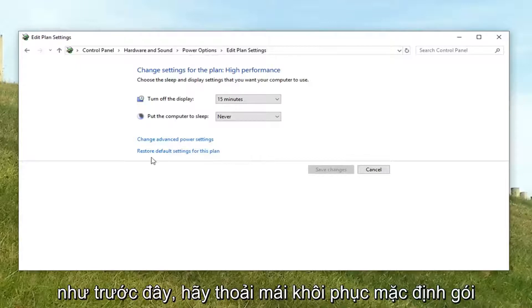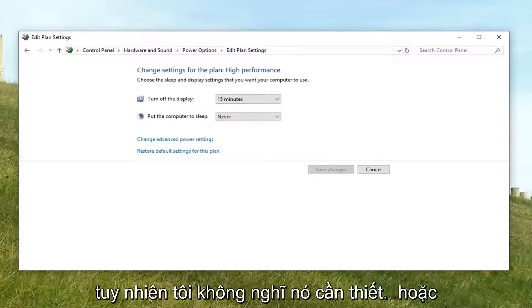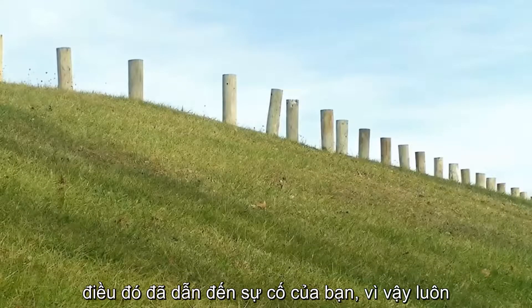If you ever wanted to go back to how it was before, feel free to use Restore Default Settings for this plan — it was on the screen right after Power Options. However, I don't normally think it's too necessary from my own experience. Once you're done, close out of here, restart your computer, and hopefully that has resolved your issue.